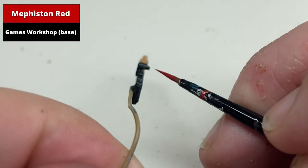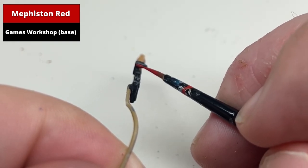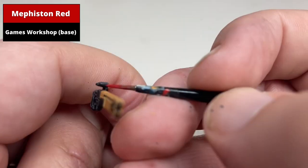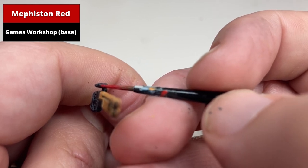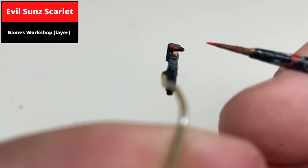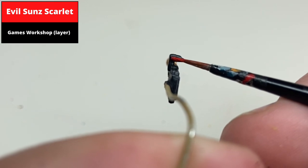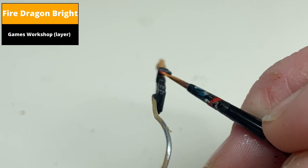For the lenses on the scope of the gun, base coat them first with Mephiston Red. Then paint the centre area with Evil Sun Scarlet, leaving some Mephiston Red at the extreme edges but painting most of the lens with this colour. To finish the effect, paint the centre of the lens with Fire Dragon Bright.